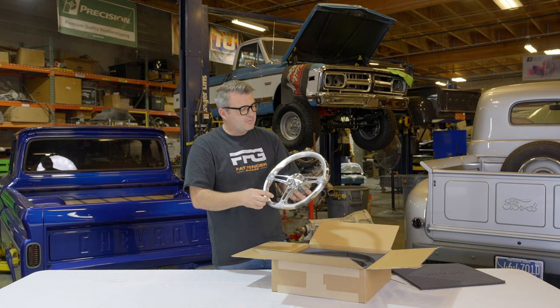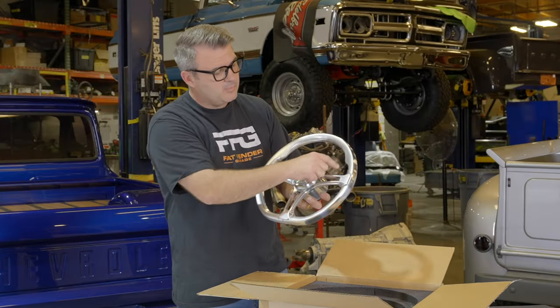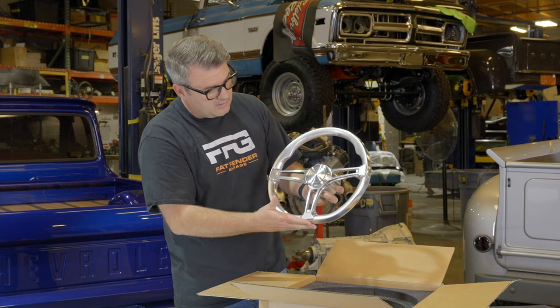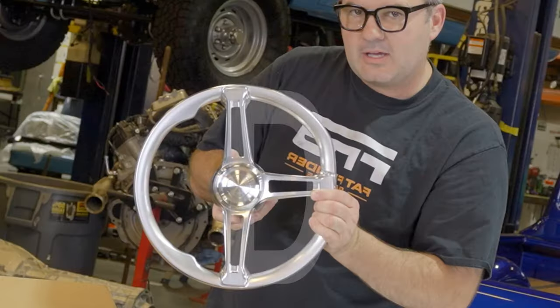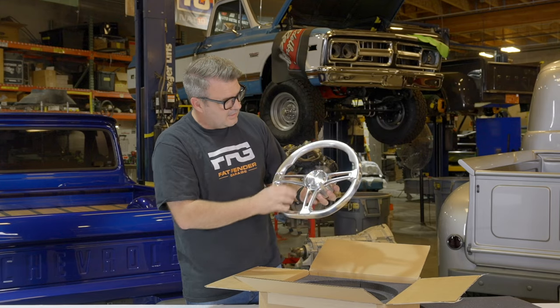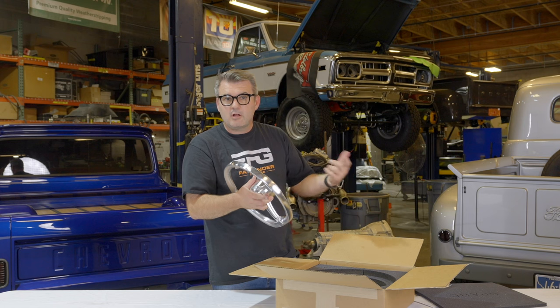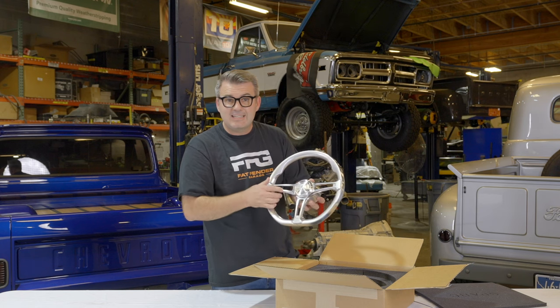We can also help walk you through some of the options. You can get the grip right here, and you can also get this D-shaped version as well. Why do they call it a D-shape? Because it's shaped like a D — a little bit more room for your legs. It also comes with a horn button and easily adapts to any of the Flaming River columns and things that we sell on our website, even the Ididit columns.